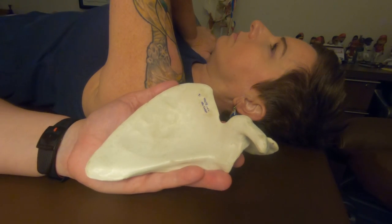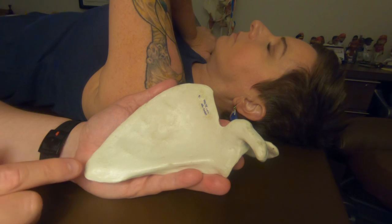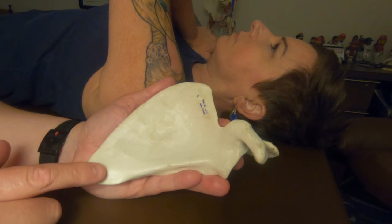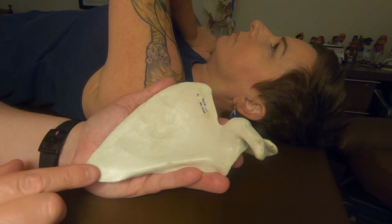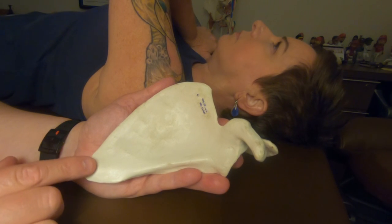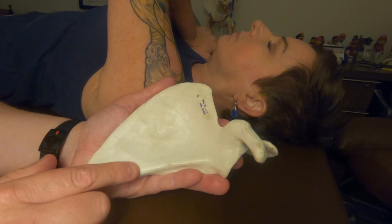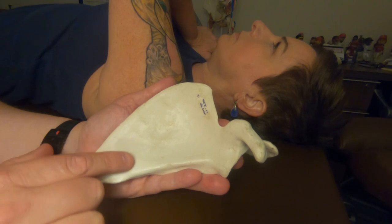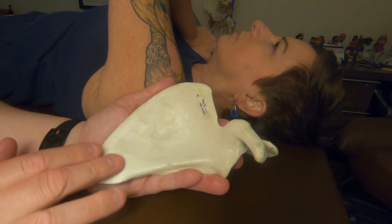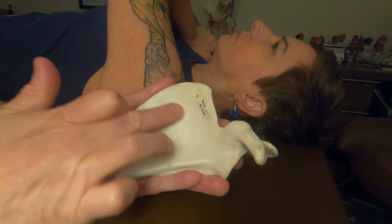I'm going to first gain access to this area of the scapula, compress the subscapularis into the subscapular fossa, and then work my way from there. I start here — working smarter, not harder — because in most cases you can get here and then work your way from here. I'll stay on the lateral border on the anterior side and work my way in. I section this out, thinking of it like a sharpie, covering as much area as I can through each region.